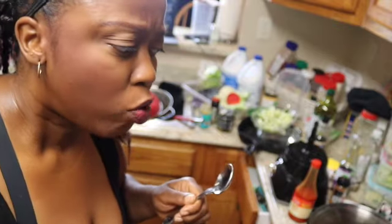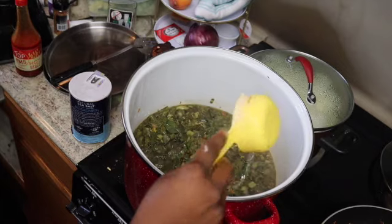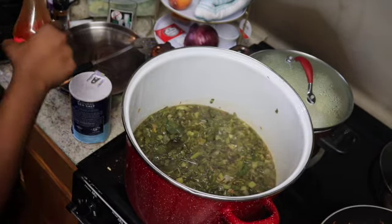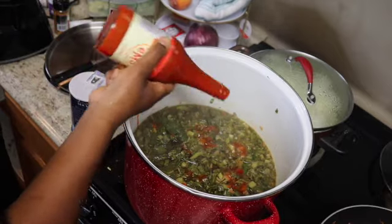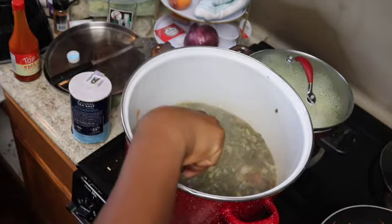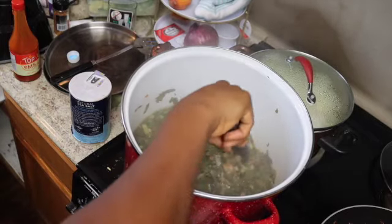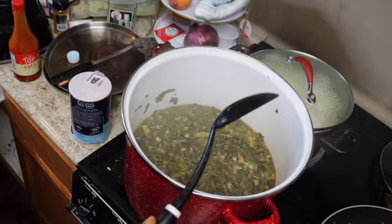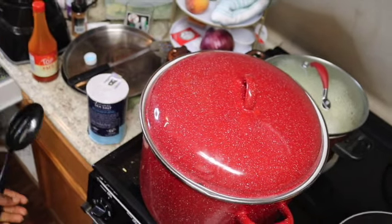It tastes like the collard greens I don't like — which means it's good. I think a little bit more vinegar and a little bit more hot sauce. It's tasting like the ones I don't like, which means it's right. Let's do another fourth cup of vinegar — it's missing that boom. Let's do ten more shakes of hot sauce — again, not for spice, for flavor. I think I used a little too much liquid; that's what I get for not measuring. We cover again, about 20 minutes, and I'm going to turn the stove up to medium-high.